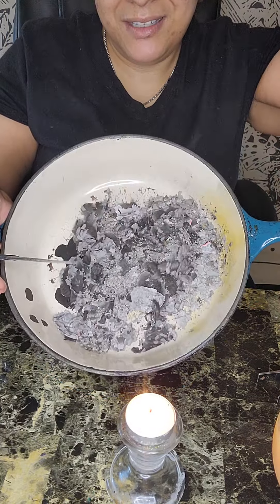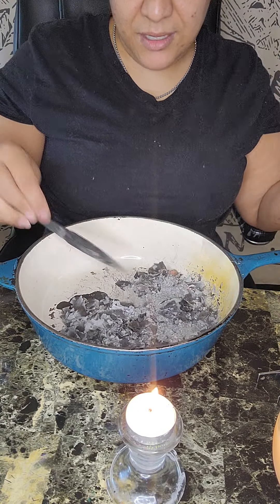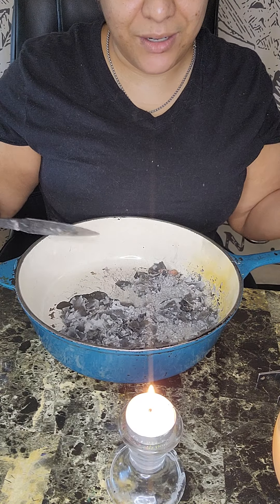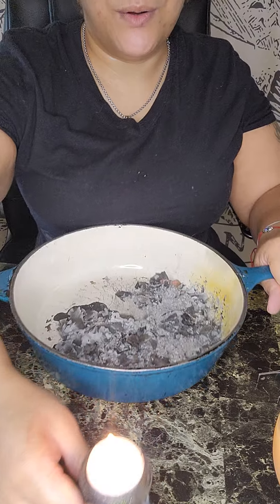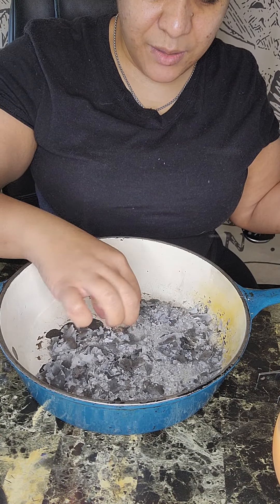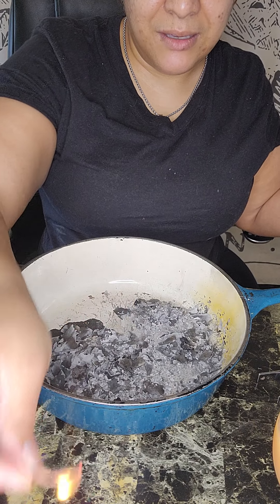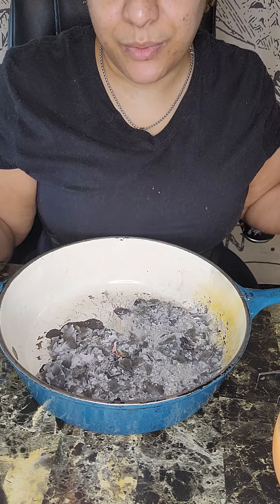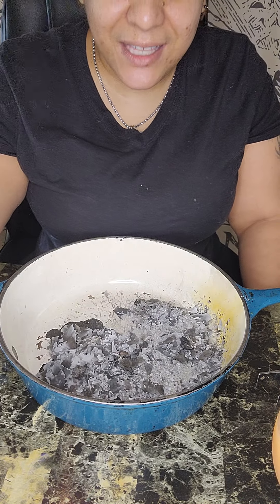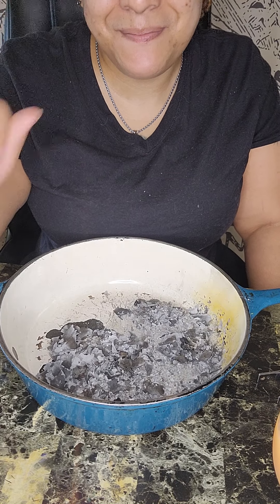It's supposed to turn into ash like that. I know it's still red — it has to cool down. Once it cools down I just discard it; I don't save it or do anything with it. But I do go through it to make sure everything burned completely, because the money is supposed to burn completely. Thanks for watching, and the links will be in the description box. Have a good day, bye!